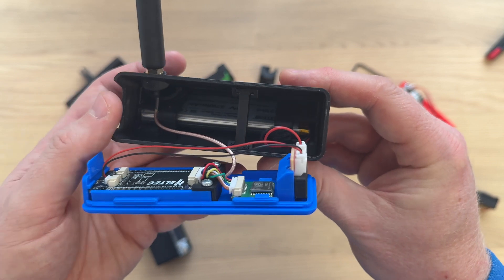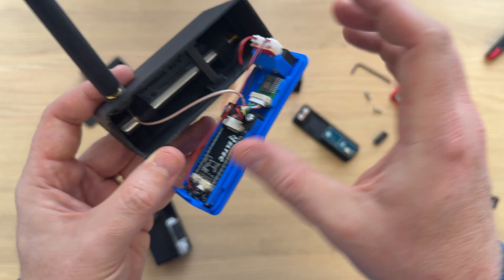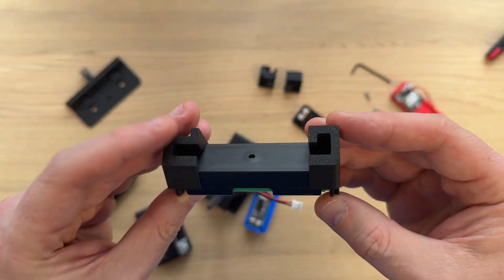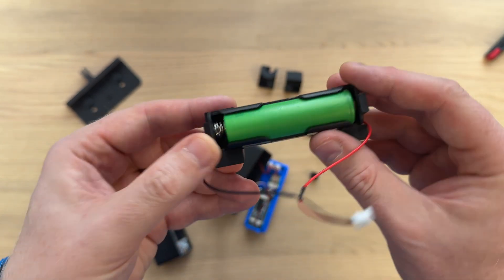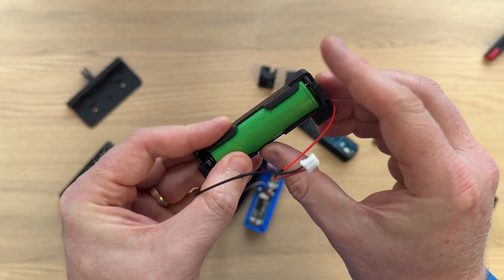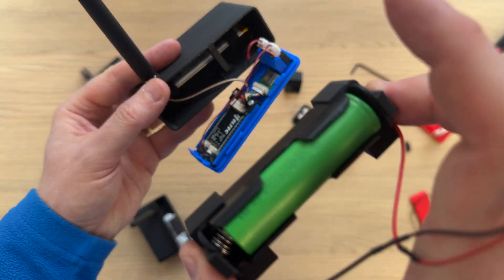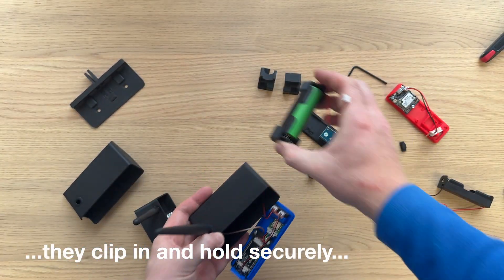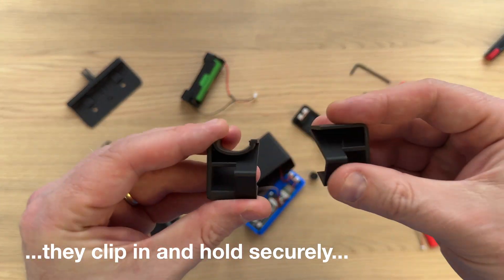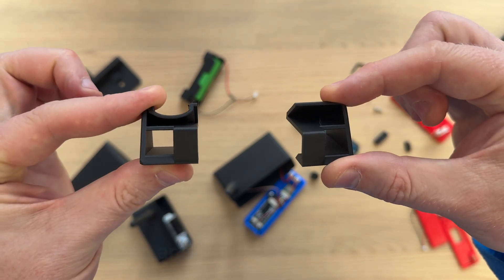The battery doesn't insert through the rear anymore, because there is no rear cover — it inserts through the front. If we look at the 18650 option, it includes these little brackets that slot onto the holder at either end, and this then slots into the body. The flat lipo cell also includes two brackets that go on either end of the lipo before it slides into the body as well.